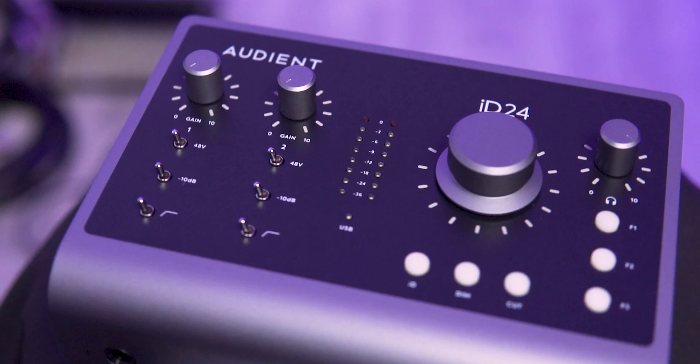Let's check the Audient software that comes with the ID24 interface. I have listed all of my available inputs — the inputs from my two preamps, mic 1 and mic 2, and then what's coming out of the DAW with DAW channels 1, 2, 3, 4, 5, and 6. Then I have the OPT. If you look at the top right of the software, clicking on it gives me access to all the digital inputs available to use.